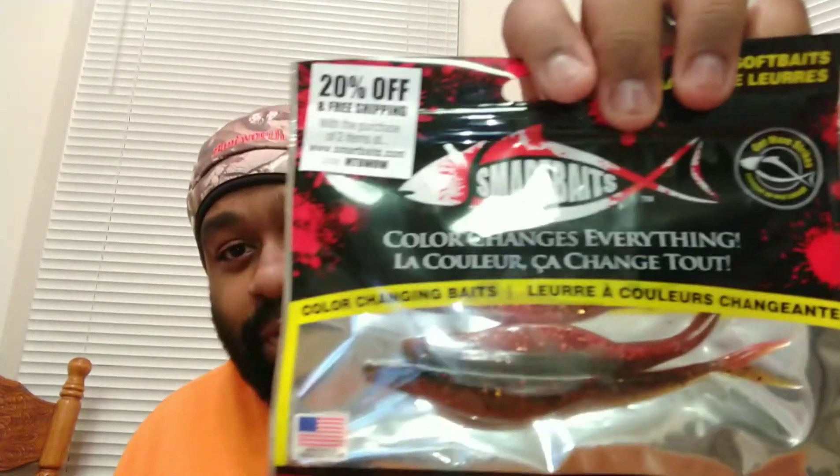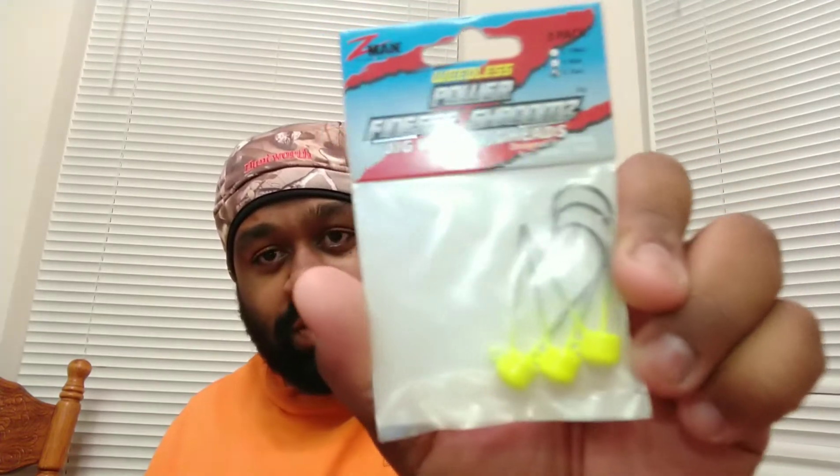Without further ado, we get some Smart Bait flukes — these are color changing. I've used these personally and I love them. These ones change from red to like a chartreuse color. Next we have some weedless Power Finesse Shroom jig heads with chartreuse on the head, and we also have a Cyclone Series jig — looks like black and green pumpkin.